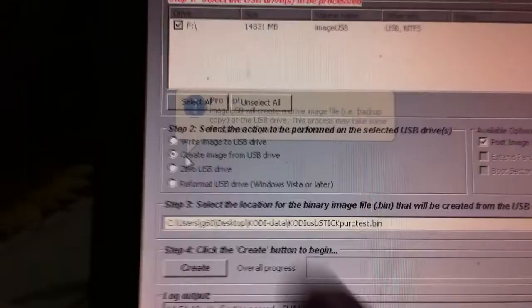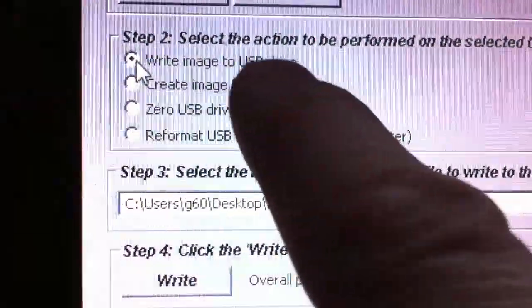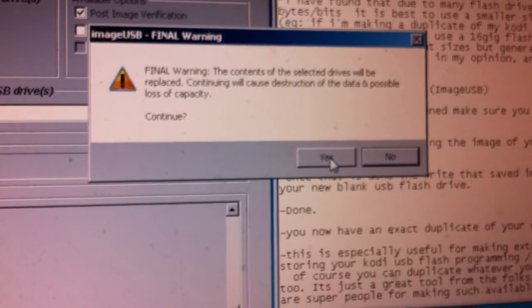Click Yes. Now it just shows the one drive — the new blank USB — which I check the box for. Then I uncheck 'Create image from USB drive' and instead check the first option, which says 'Write image to USB drive.' That image we just created — if it's not showing up, hit Browse and find it on your computer. Mine's already here under my users on my desktop. Now I hit Write.